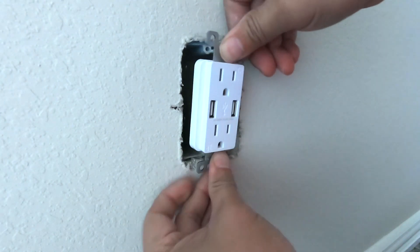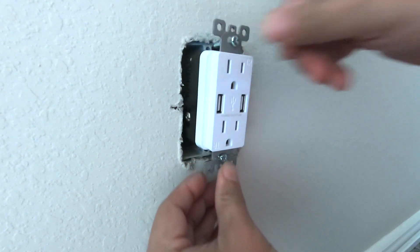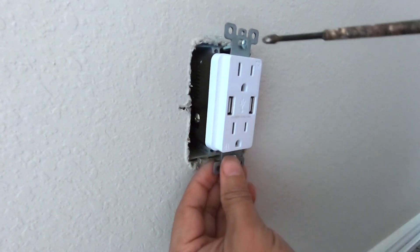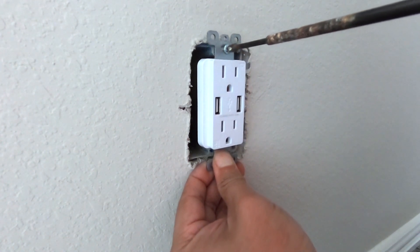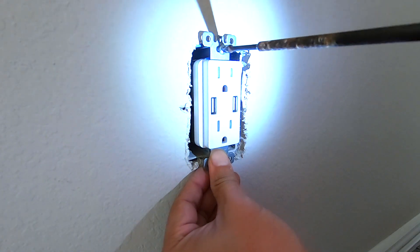Make sure that you're not pinching or breaking any cable as you push this in. Once you're able to push it in where the screws are contacting the screw holes, you can take your power screwdriver and screw it in.